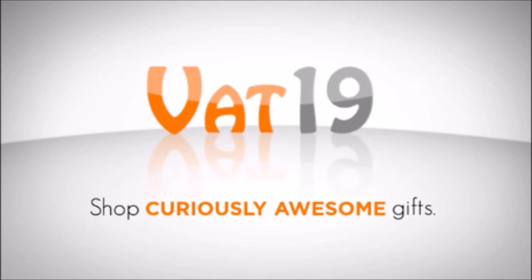I acquired these from the famous Vat19.com, who have made their own video on the subject. You should check it out — it's quite funny.